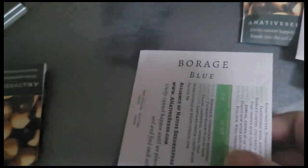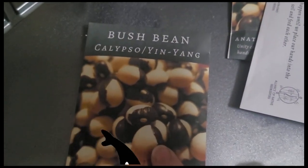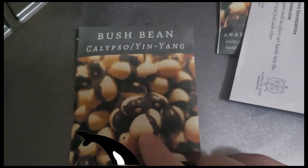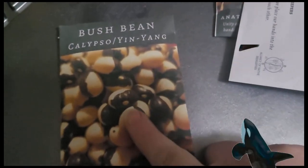This other package is more blue borage. And I got some more of the Calypso Yin Yang beans — they're also called Orca beans. They're really pretty with the black and white pattern. For Washington State I guess we could call it the Orca bean, because orcas come up and down our coastlines.